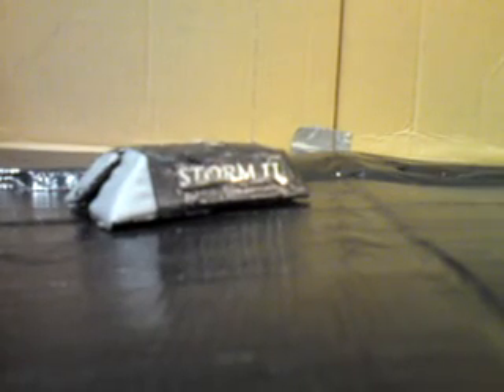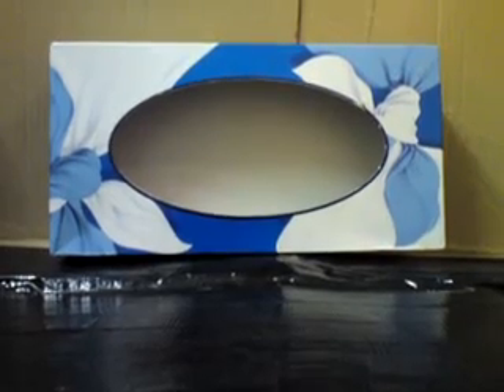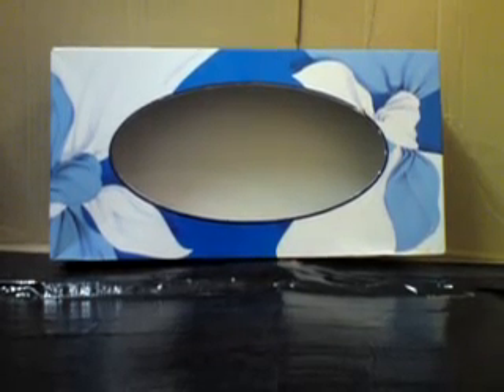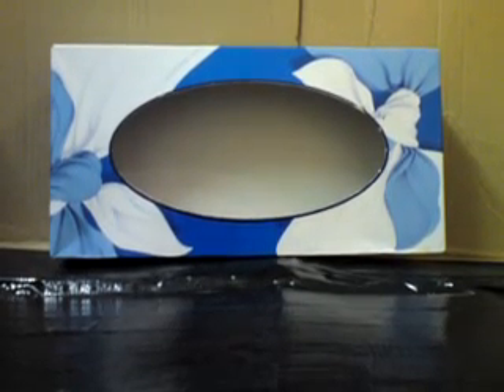In order to build Storm 2 you will need the following: some silver duct tape, or any duct tape — it doesn't really matter — some scissors, a black pen, a black marker, a silver pencil, a ruler, and also some sellotape. You're also going to need some cardboard. I prefer a tissue box mainly because it's nice and tough, robust, and you can draw on it pretty well. It's nice and thin, almost like card really.